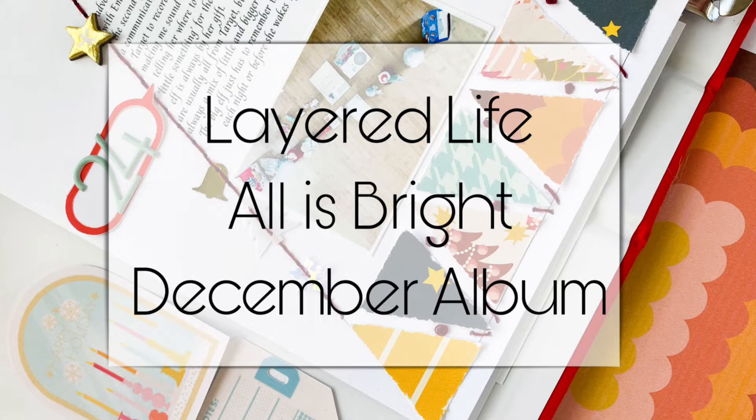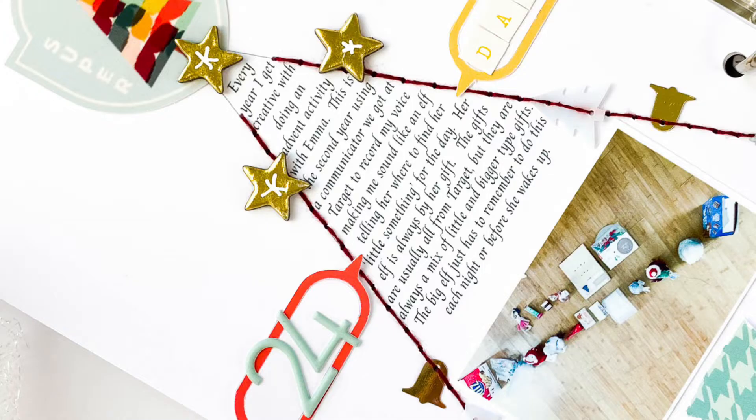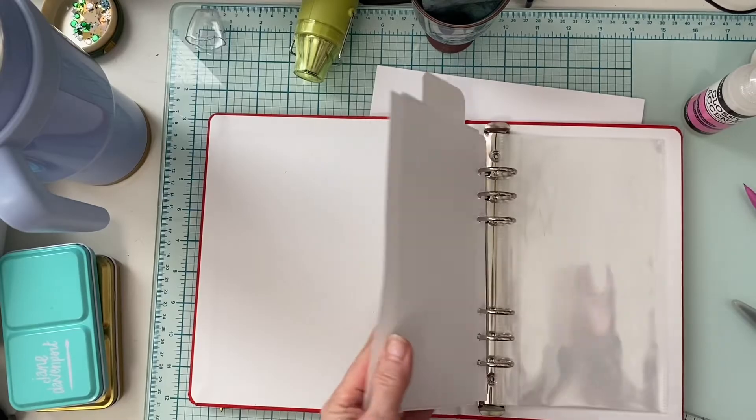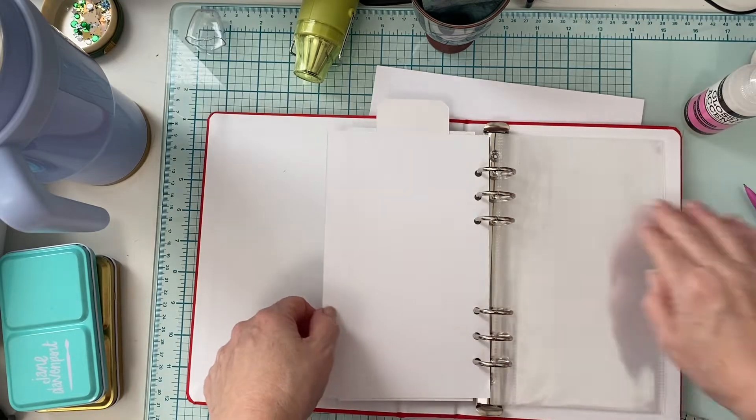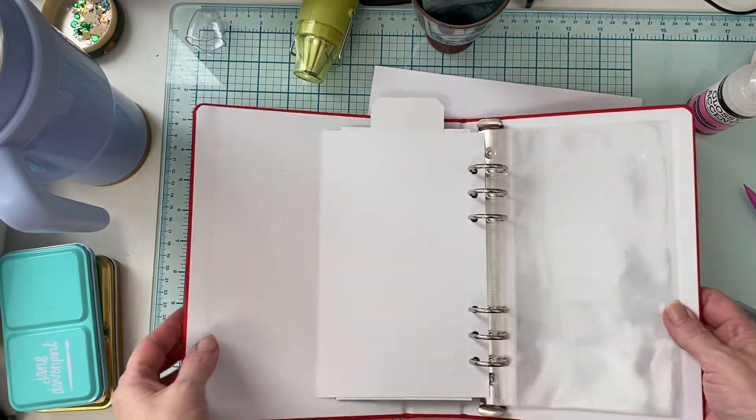I'm excited to be here and we'll be sharing inspiration that uses mixed media. Now, I know if you're like me, you typically think of a very artsy kind of background — paints, things like that. But mixed media, the definition of it — I looked it up — is to use a variety of media. So it's different products in your scrapbooking.